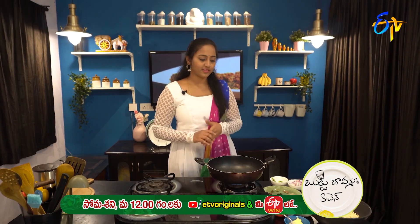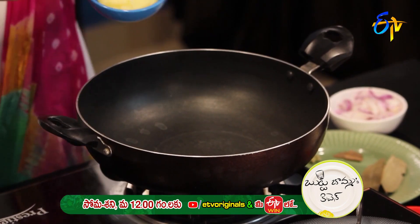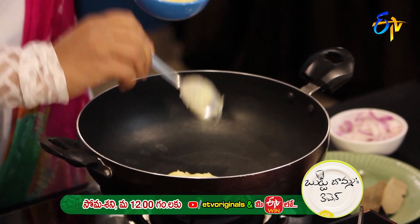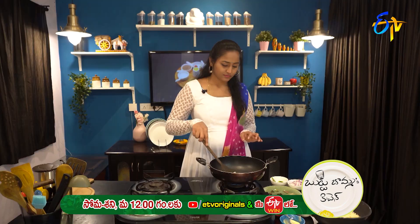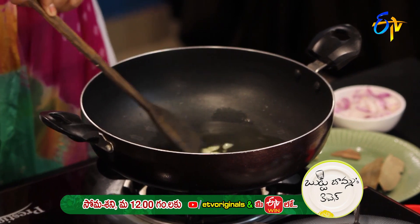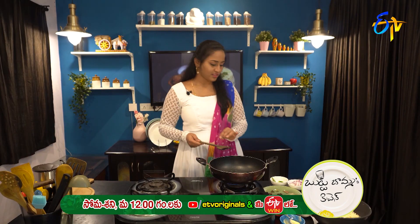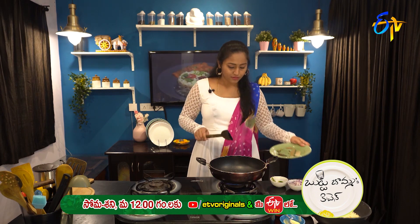Heat the pan, add 1 spoon of ghee, and let the ghee melt. Then add the masala ingredients.